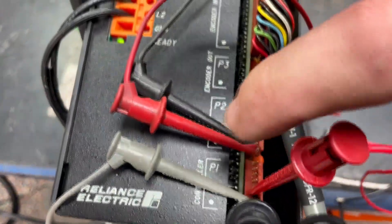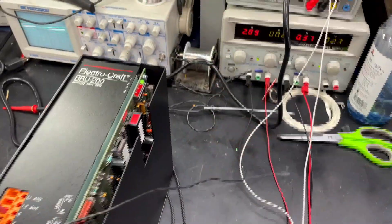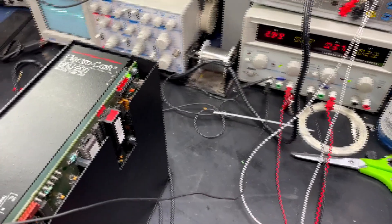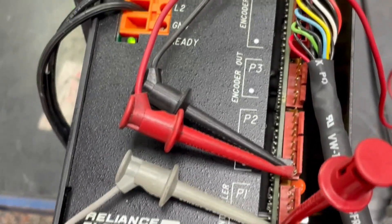On P2 we have our forward clamp signal hooked up. This will determine forward or reverse. Right now we have it jumpered into forward mode. The next two pins above that will be reverse.